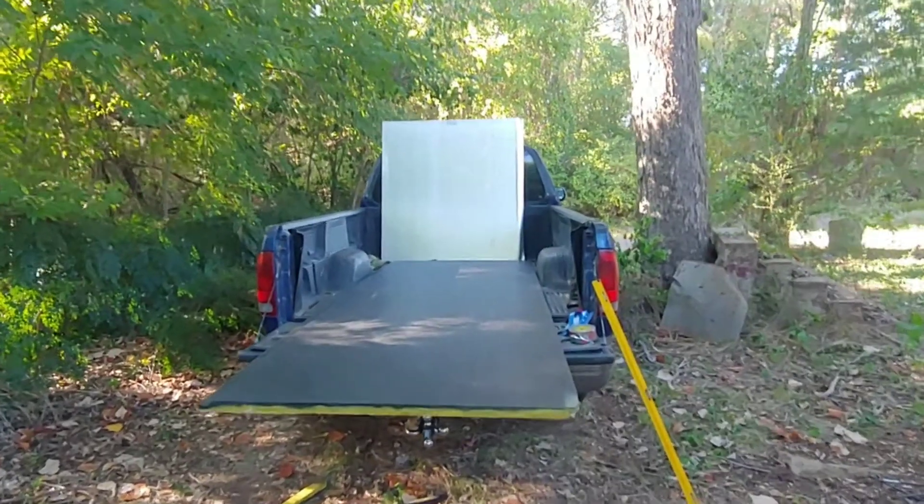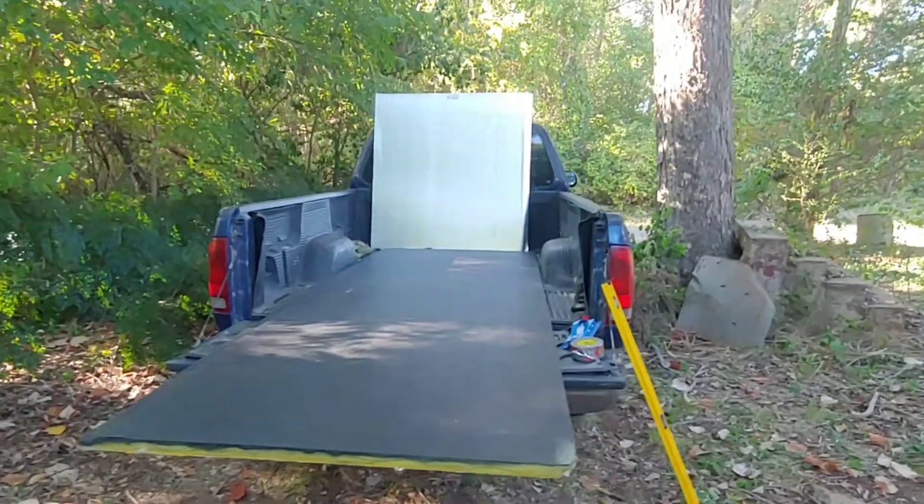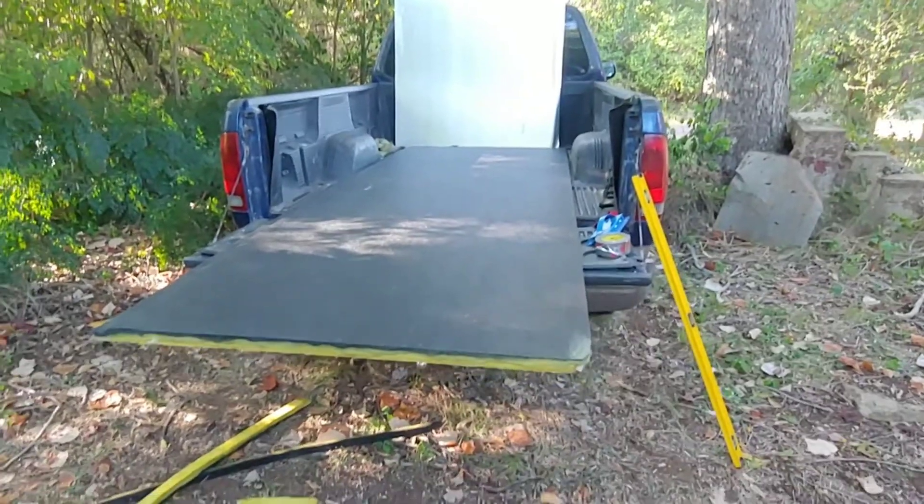We're working with some duct board today. These are four foot by ten foot sheets, one and a half inch thick.